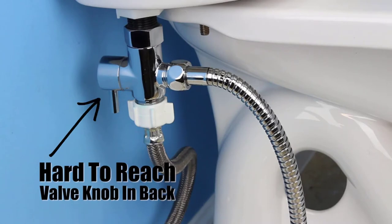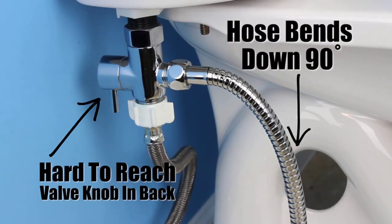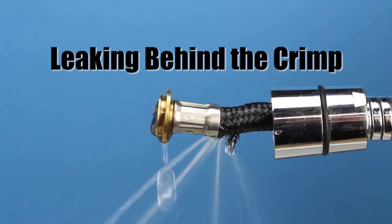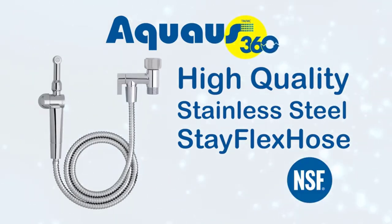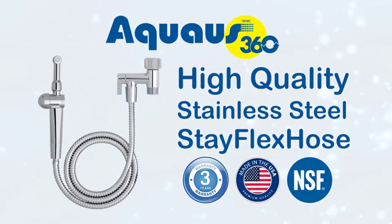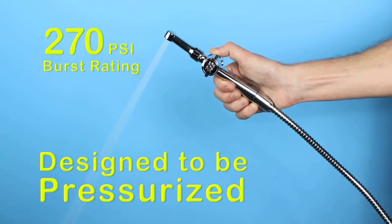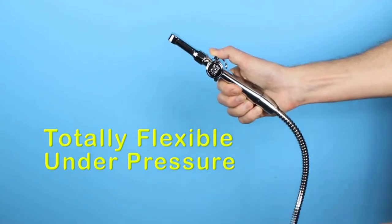Unlike T-connectors where the valve handle is located on the back and the hose screws on horizontally, causing it to bend down 90 degrees, which can cut the inner tubing behind the crimp, causing it to leak. The Aquas 360 includes an NSF-certified high-quality stainless steel StayFlex hose designed to be pressurized with a 270 PSI burst rating that stays totally flexible under pressure.